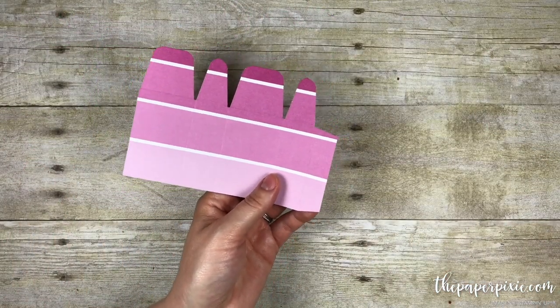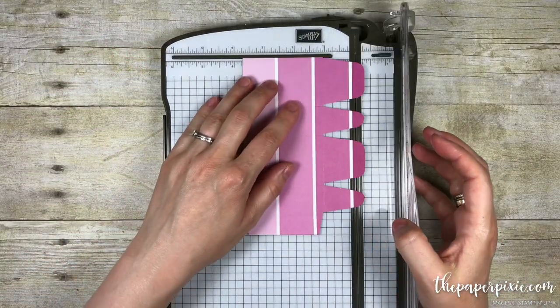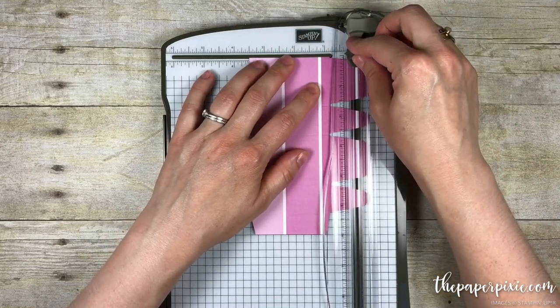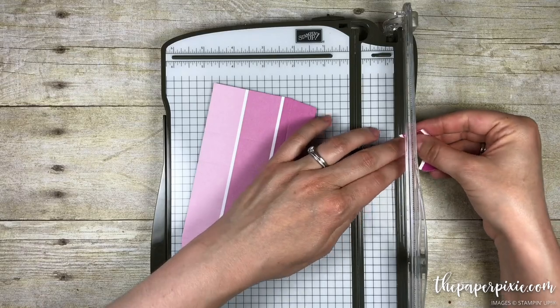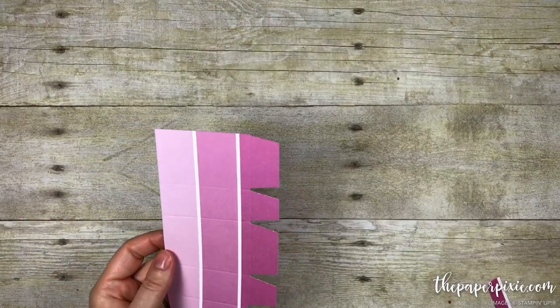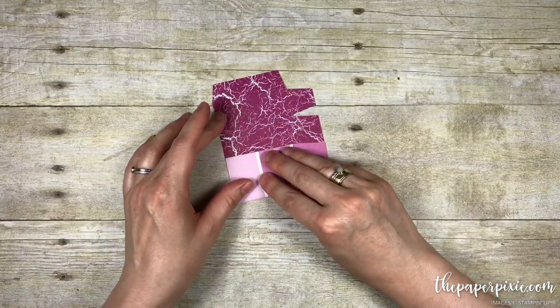I'm going to bring in the Stampin' Trimmer because we're going to shorten these just slightly — cut that to the three-and-a-half-inch mark. I think that should be enough because those flaps will be too long for the gift bag to close. Now we're going to go ahead and fold and burnish on all of our score lines.